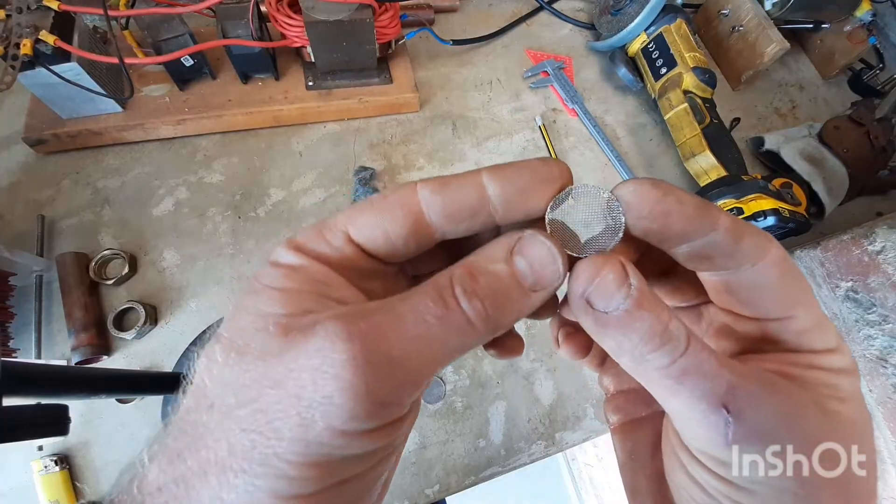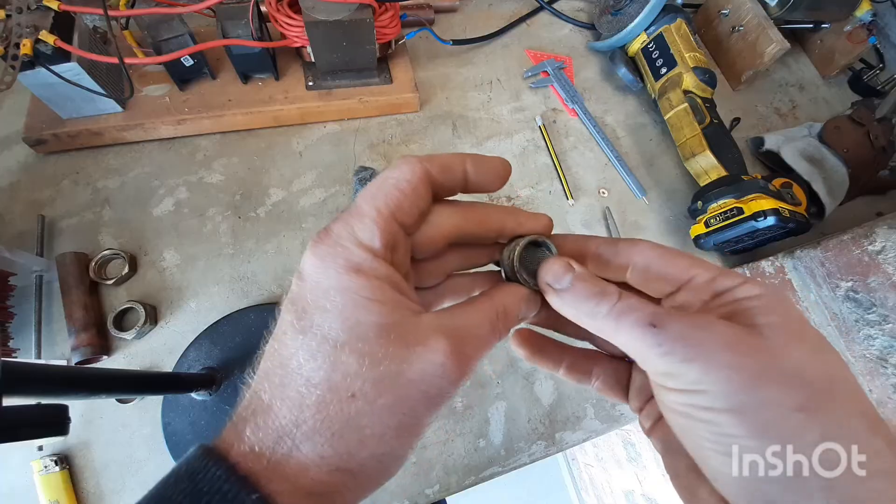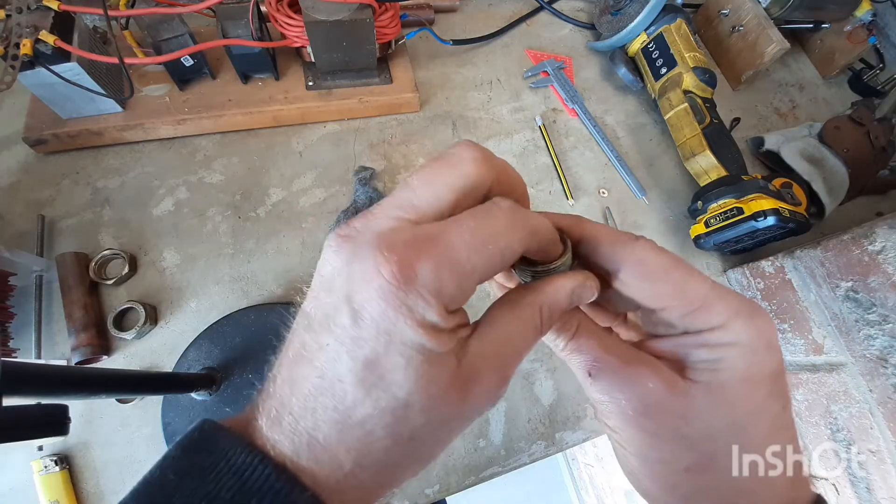I'm going to be using the stainless steel mesh. You can get this at a plumbing supplier and it is used in filtration systems. You can just squeeze them into the stop ends.